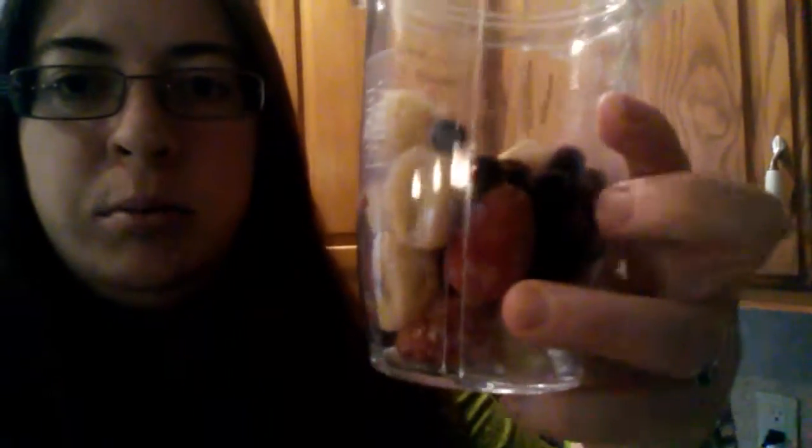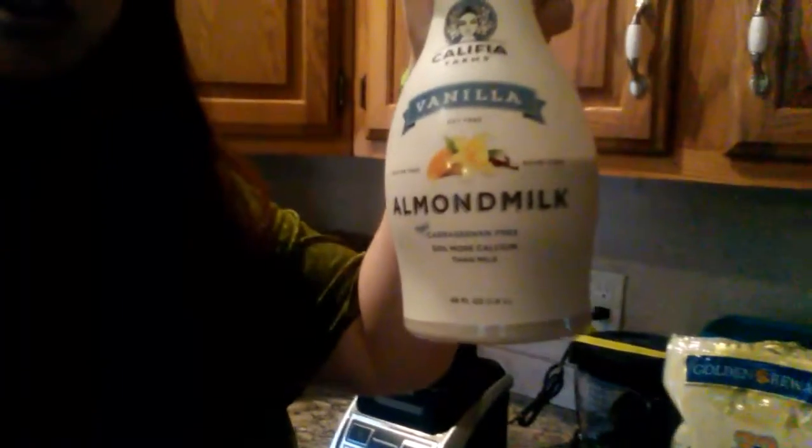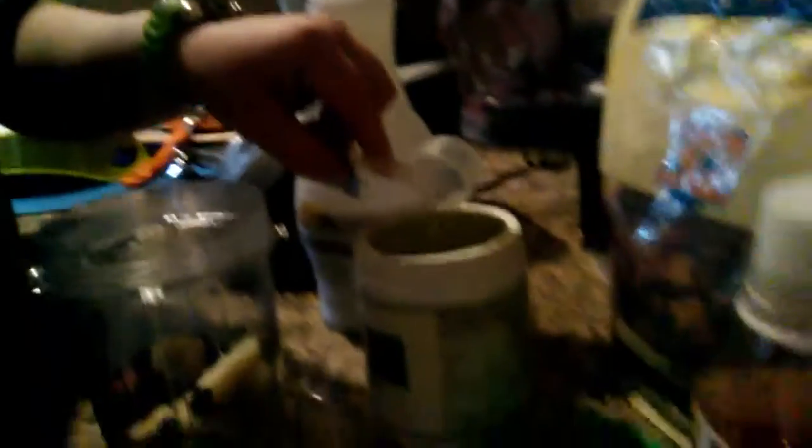Right now I have blueberries, some blueberries, strawberries, bananas. I also put some vanilla almond milk. I can't have too much dairy, so I prefer almond milk. And some green powder — I'm about to put about...